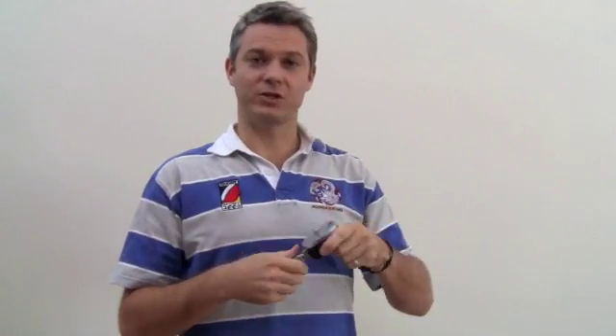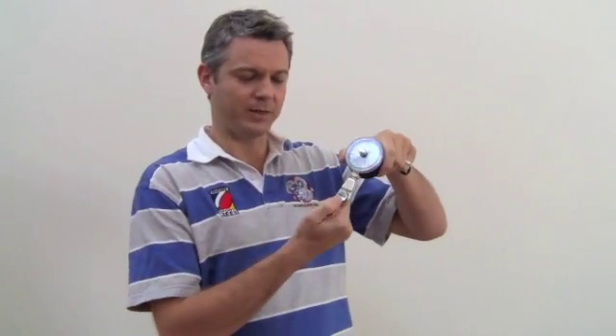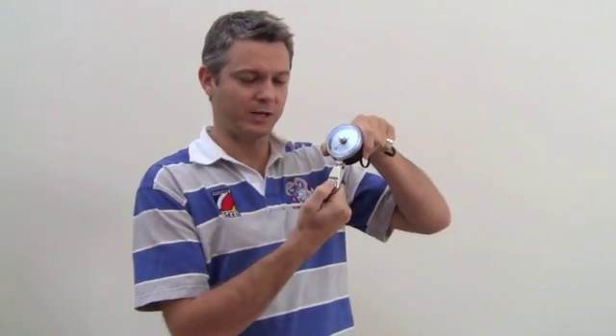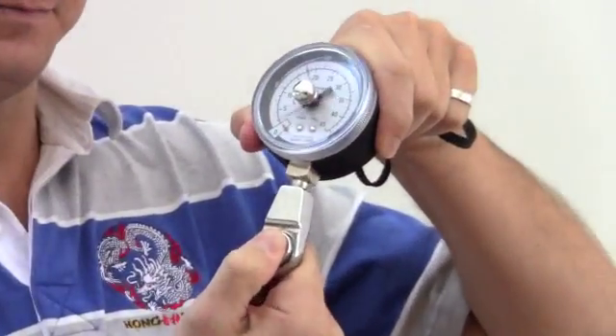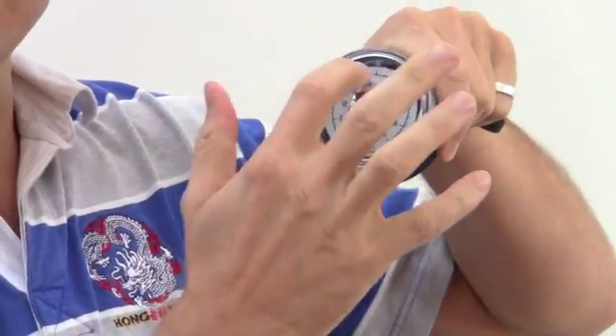The hydraulic pinch gauge is a very simple looking device. On the back there's a rubberized portion which will protect against slight knocks and bangs, but it is a delicate device so do look after it. At the bottom there's a button and essentially that's where your thumb goes, and the thumb press on there reads the pinch gauge up here.